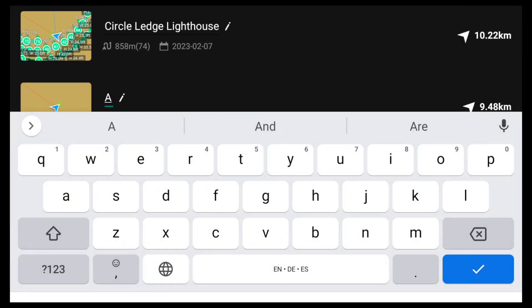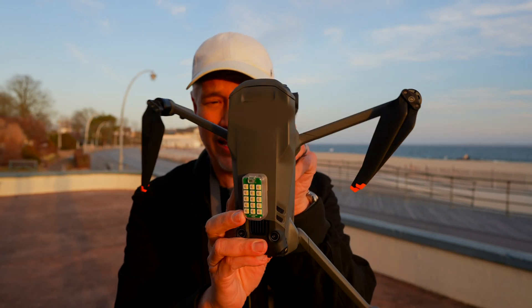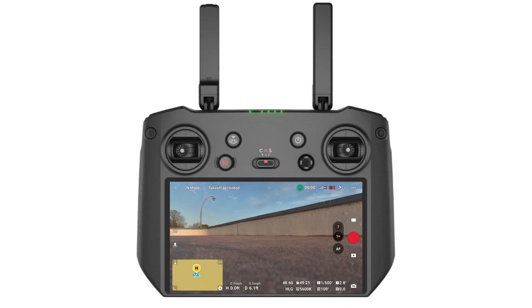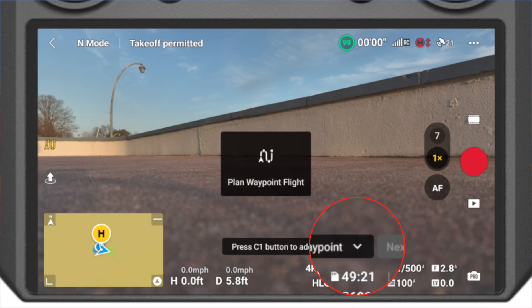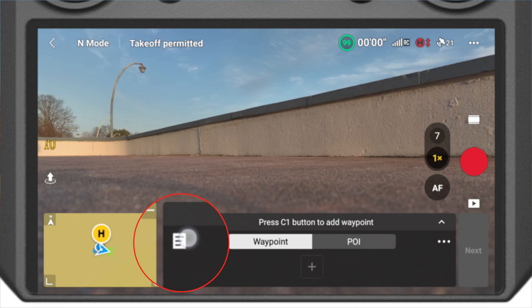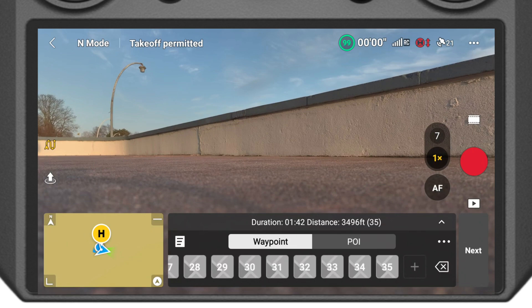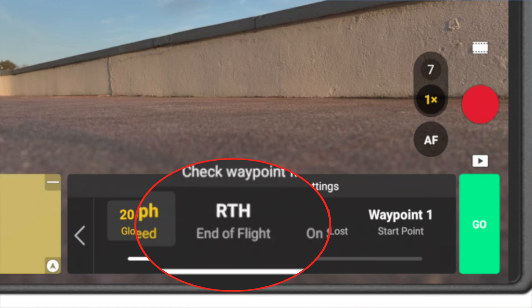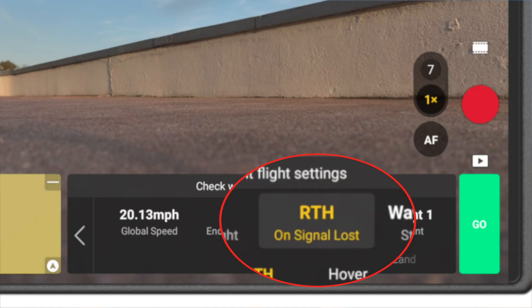After you record your waypoints, go back and rename it something meaningful so you can find it later. To rerun my waypoints, I'm going to click the waypoints icon, then open this up and click the little document icon, scroll through and pick the waypoint sequence I want. I'll click Next and set my speed. I can also configure it to return to home at the end of the flight, just hover, or land, and what I want it to do if I lose signal.